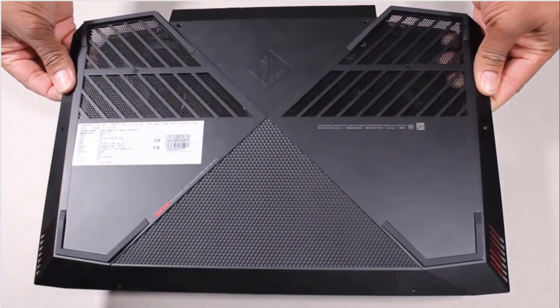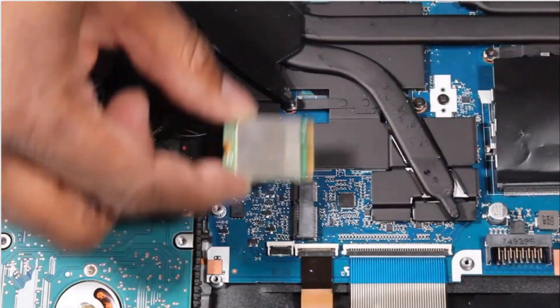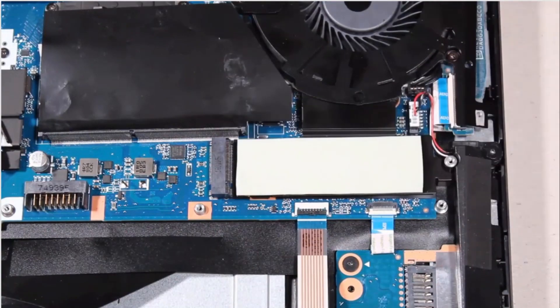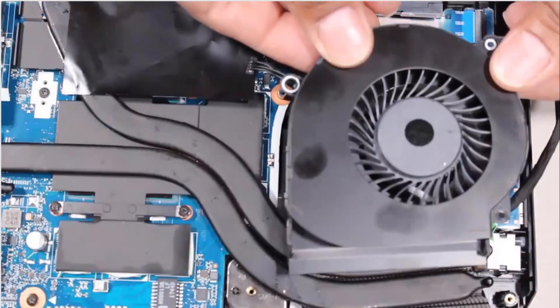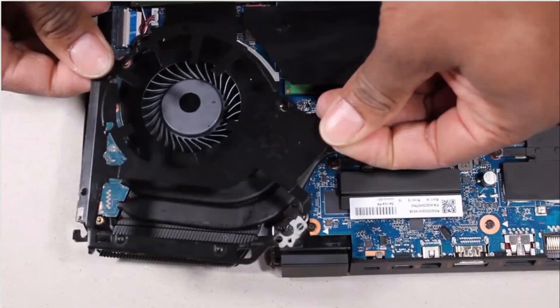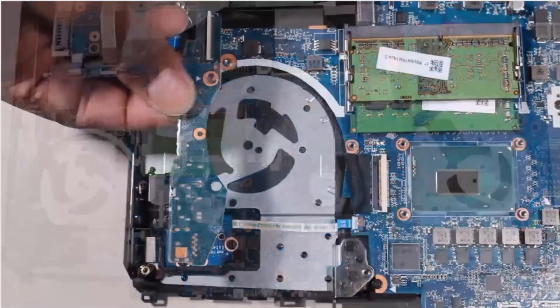Before you begin, remove the base enclosure, battery, wireless module, solid state drive, right trunk, right support bracket, right fan, left trunk, left support bracket, left fan, heat sink, and I-O board.